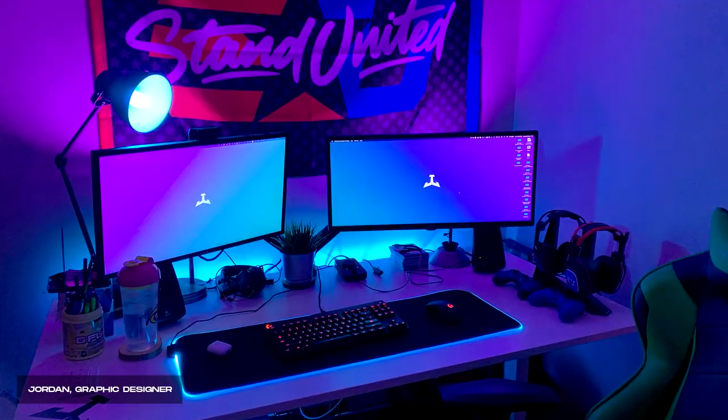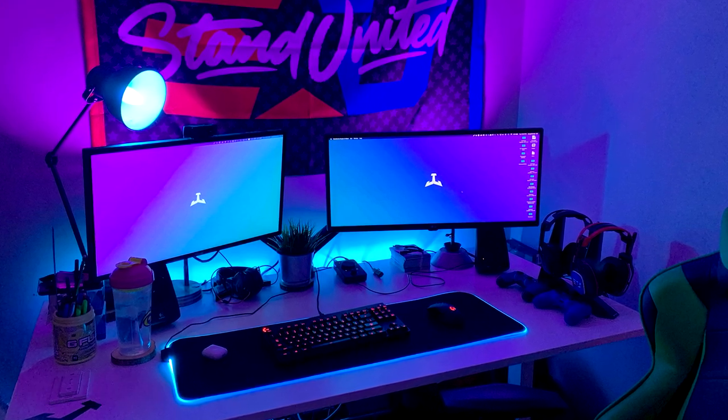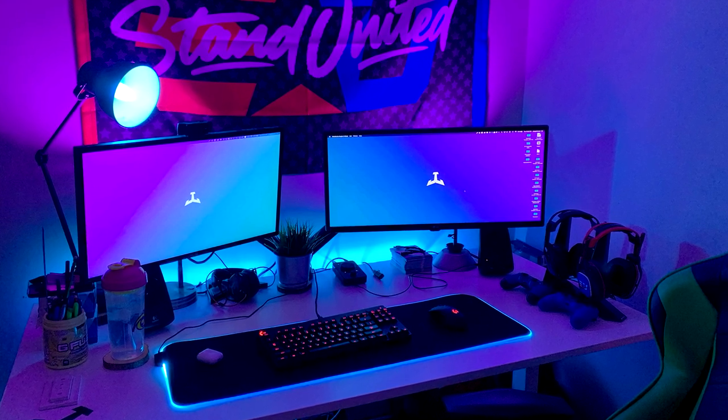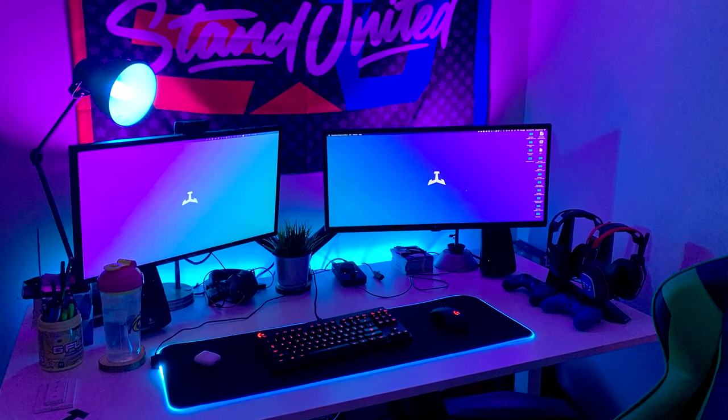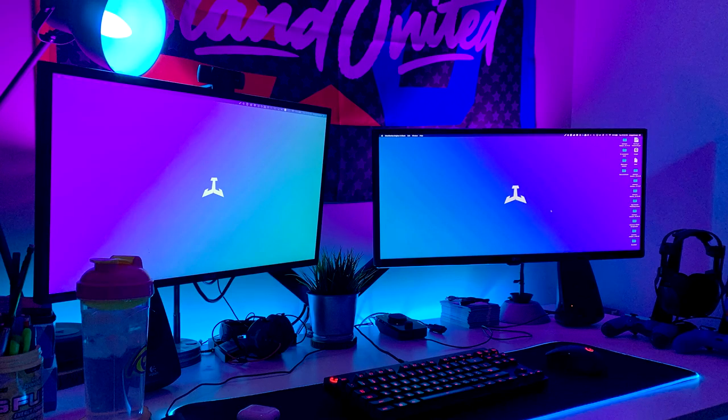Regardless, appreciate you guys very much for watching. This series is fun for me to do and for you guys to show off yourselves as well. First up is a graphic designer that goes by the name of Jordan or JL Designs. Jordan himself has a very clean setup — I'm a big fan. You can probably see immediately the purple and blue vibes going on here. Even his monitors have that color scheme which makes everything look very, very clean and well put together.